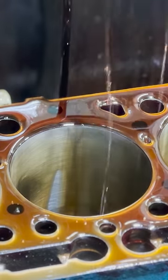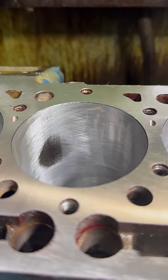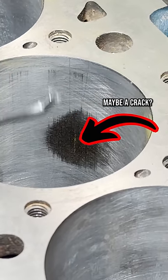However, the hone revealed a suspicious spot in the cylinder wall of the damaged cylinder, which made us nervous. More than likely, when the seat dropped, it cocked the piston in the bore, effectively denting the cylinder wall, which often results in a crack — but the Magnaflux really didn't seem to pick anything up.